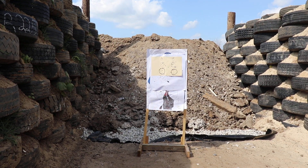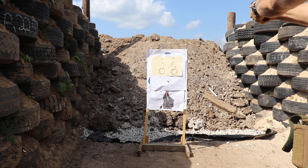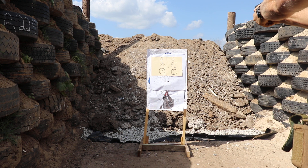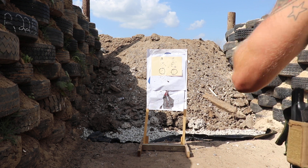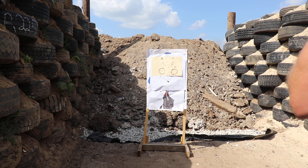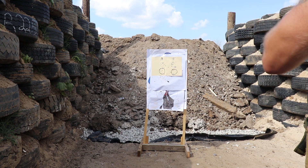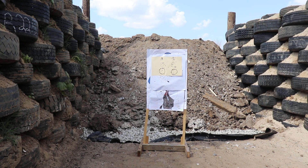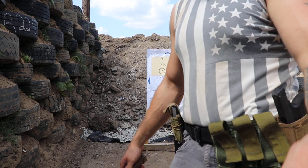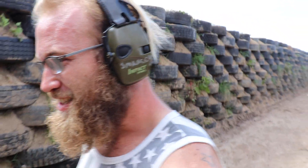I'm just gonna go for the top target and push it a little bit faster. Yeah, that is sweet — you can shoot it pretty fast too. Trey said he's already made a hit at 200 yards with it, so for distance it's not that bad. That's a pretty hard shot.